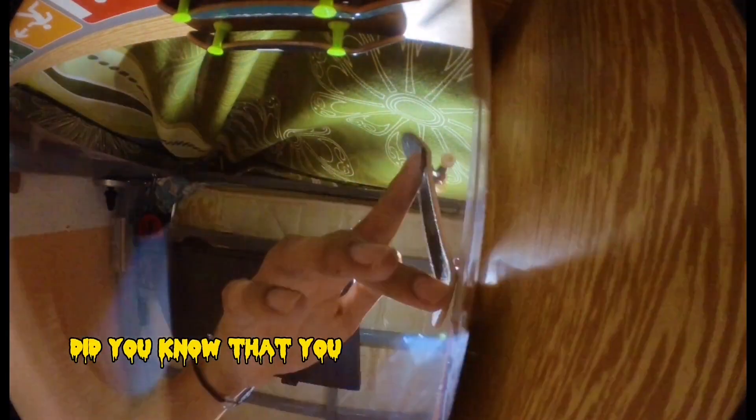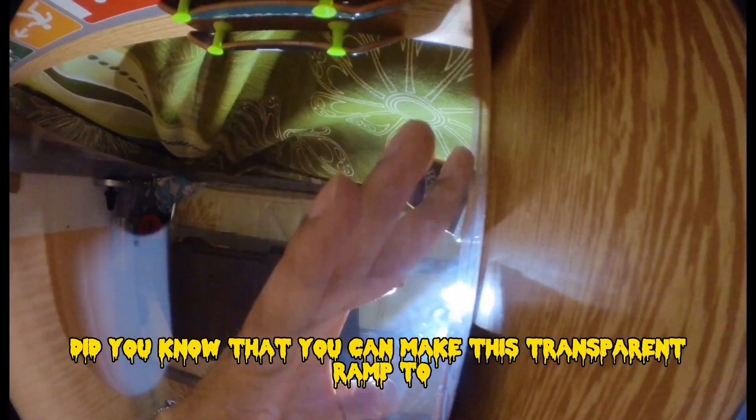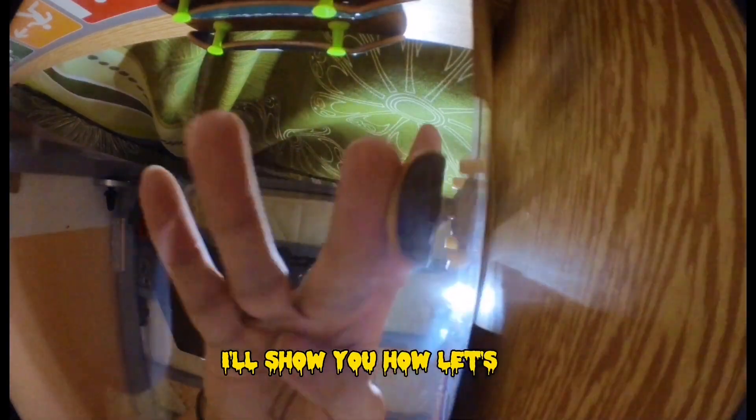Did you know that you can make this transparent ramp too? I'll show you how, let's go!